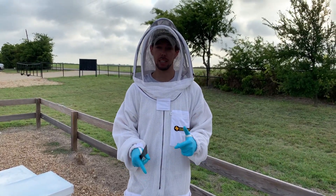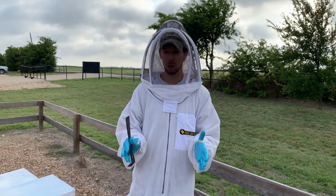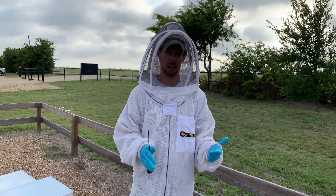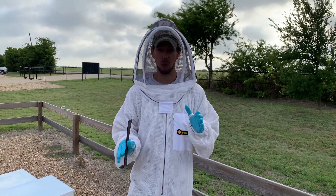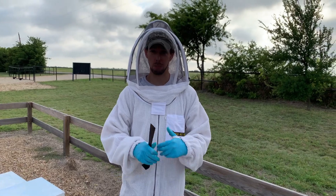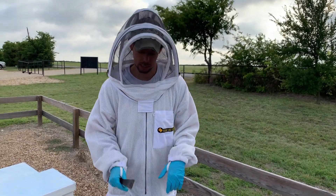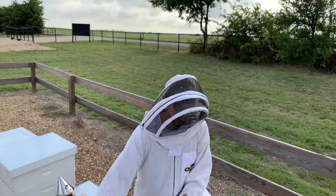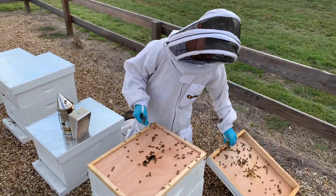So let's take a look at this hive. This is a hive that doesn't need to be fed anymore. An alternative is you can always add additional boxes. So you either need to stop feeding in some cases, or if those top boxes are completely full of honey or syrup, you've got to add another box. Let's see what's going on in this hive and talk about when to slow down or stop feeding.